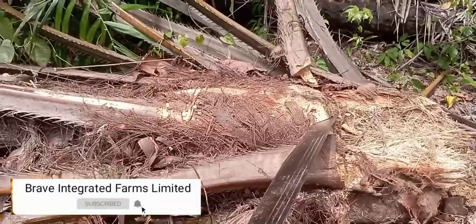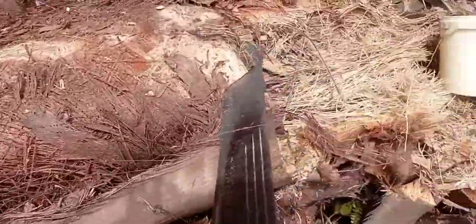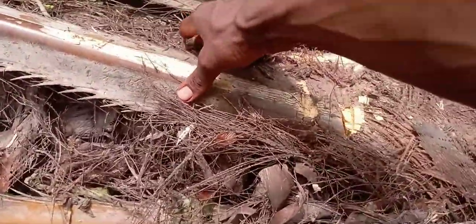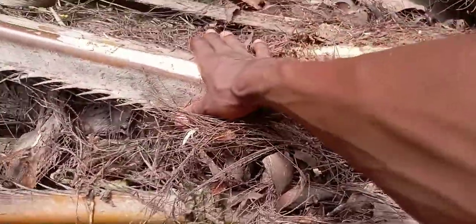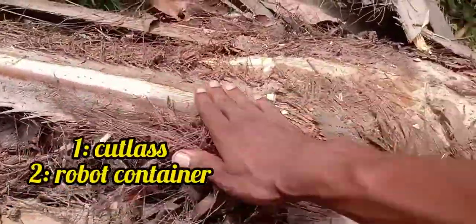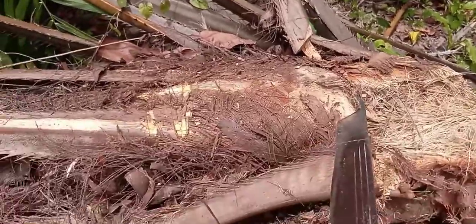The first stage is to dress the palm tree. I'm going to dress it from here — this is the tip, the down part of the palm tree. That is where you get the palm wine from. So I'm going to dress this place now, watch me as I do it.